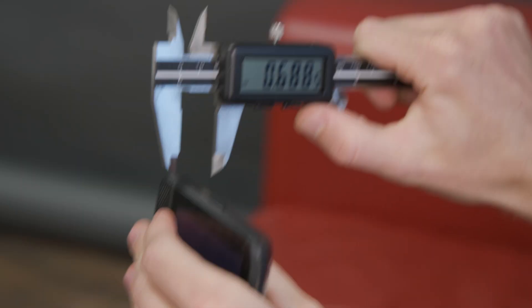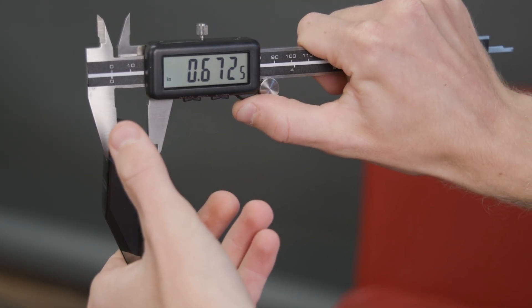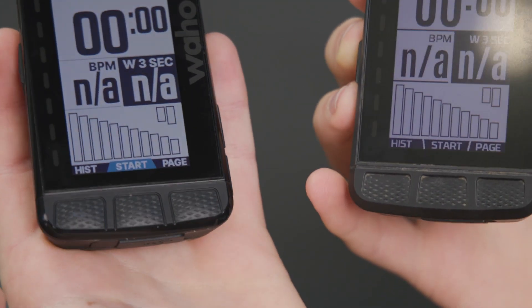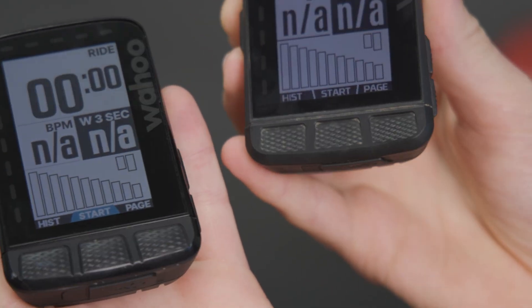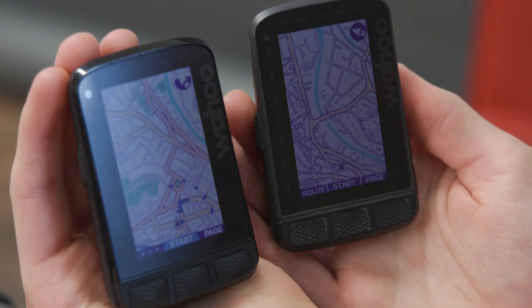So it is a little bit thicker — let's verify with some digital calipers. The old one: 0.665. The new one: 0.672. So the new one is independently confirmed to be thicker. Does that extra thickness add battery life? No — they both get 17 hours, which is very good compared to their competitors. That is particularly impressive given the new higher-contrast screen, more detailed maps, and more processing power, all of which eat more battery.